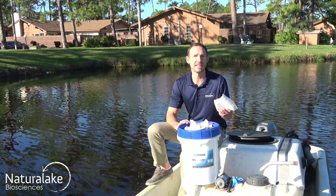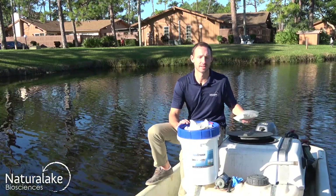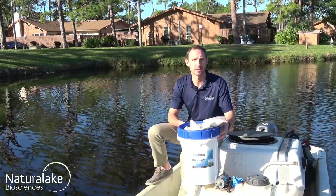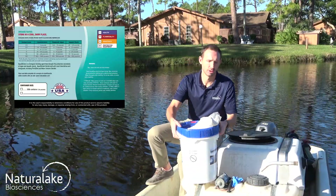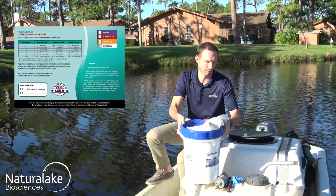AquaSticker dissolves easily in the same tank with herbicides and algaecides. When using AquaSticker, make sure to check the back label for dosage information for your targeted aquatic plant or algae.